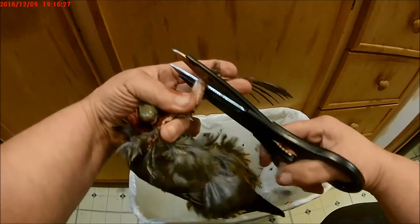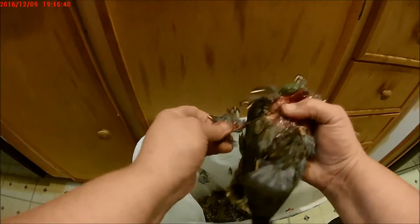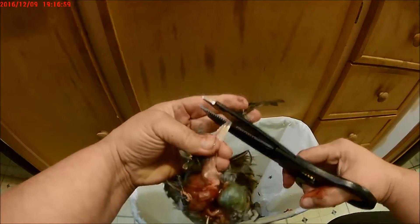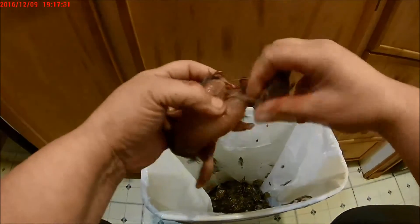Snip it off there, snip it off there, do the same thing on the other side — pull the feathers off, give it a snip right there, and finish pulling the feathers off his back. Get down to his tail feathers and give them a good hard twist, pull them off. Now he's out of his pajamas. Grab his craw, give it a twist, and throw that away.